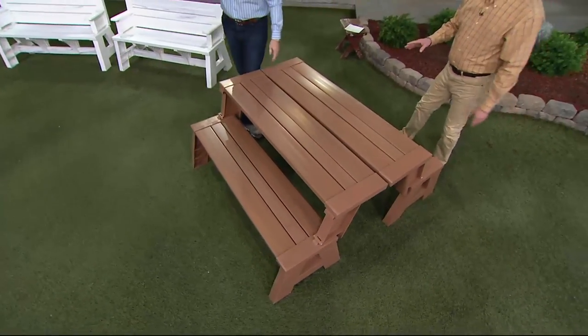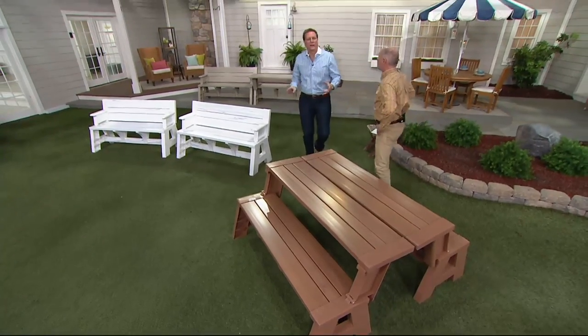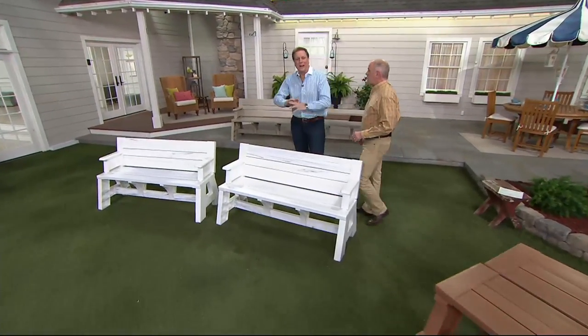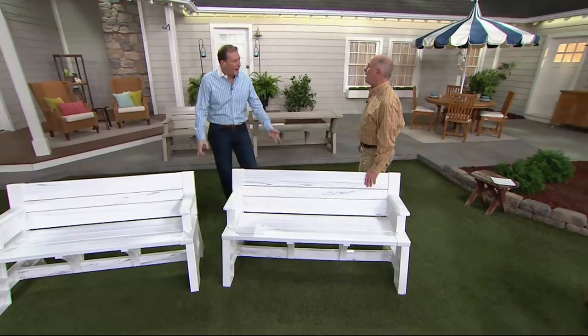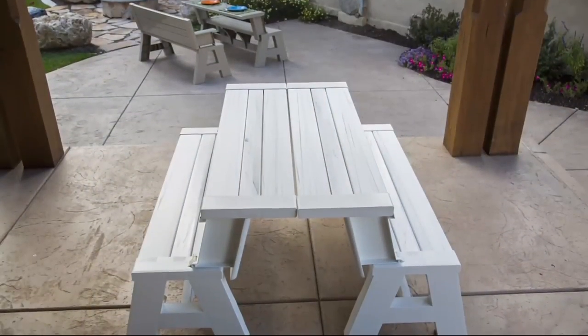They are very, very easy to maintain and affordably priced. Hose them down — you keep them outside. I have one from probably five years ago; it's a white one, and it looks exactly the way it does today. You could almost store this in a lake. It's impervious to everything. The originals were made out of wood, but you had splinters, had problems. This is the best material.